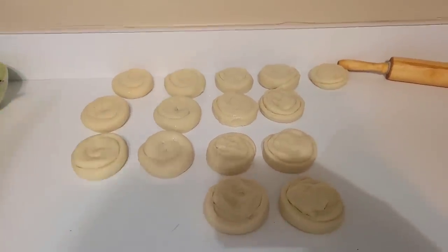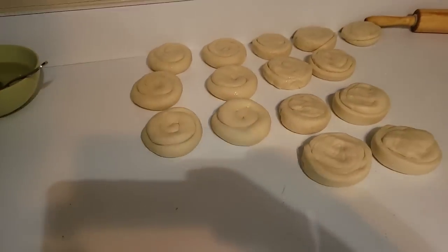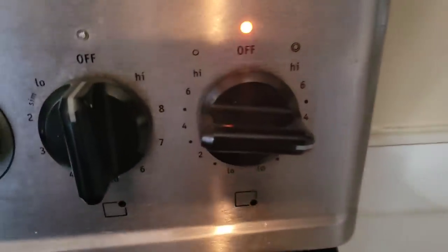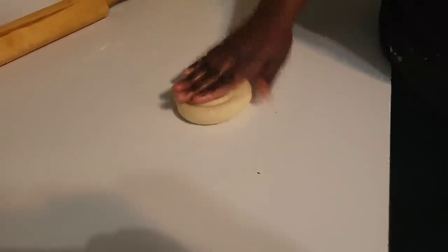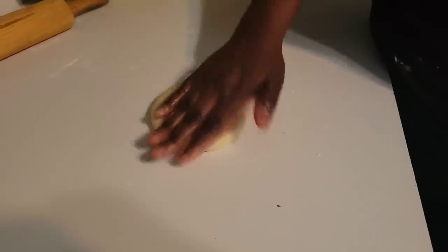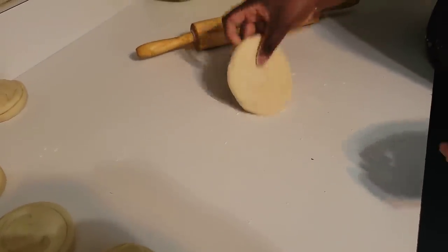We are done with cutting. Let's count together how many chapatis we have — one, two, three, four, five, six, seven, eight, nine, ten, eleven, twelve, thirteen, fourteen, and that baby one. She said she was going to make 14 chapatis and she got 14 and a half — that's like 99 out of 100! Now it's time to cook. We have the cooking pan already on medium heat — you don't need high heat or you'll burn them.